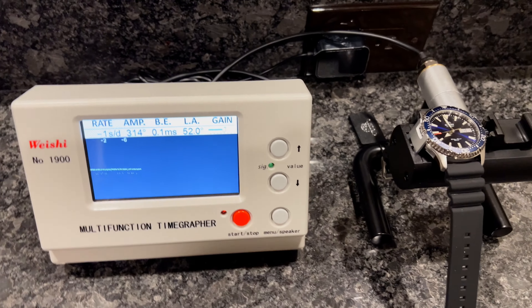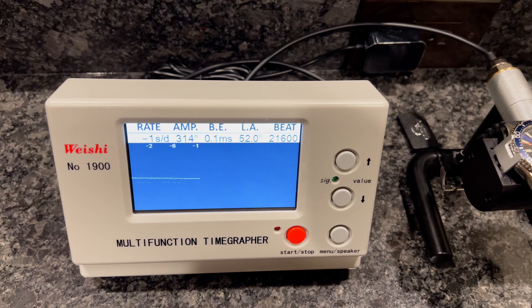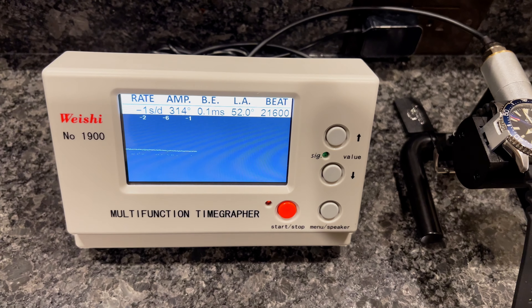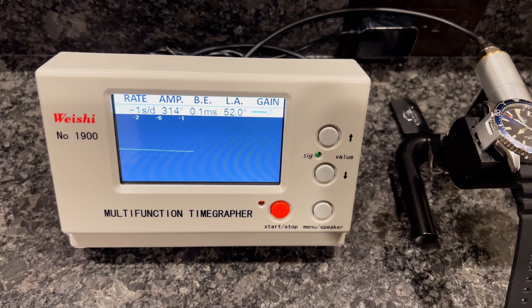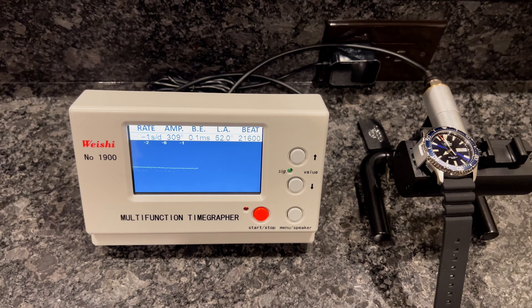I just put it on the time grapher and it's doing pretty good. It's running a little slow at minus 1 second per day, but pretty darn accurate. Acceptable beat error at 0.1 milliseconds. Very accurate watch.